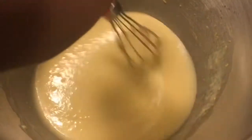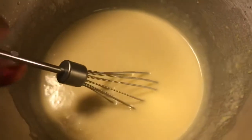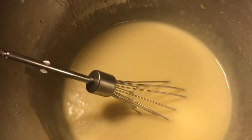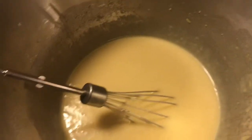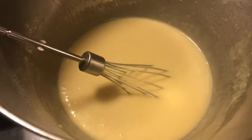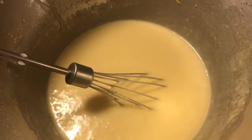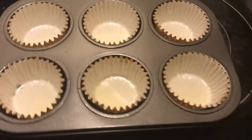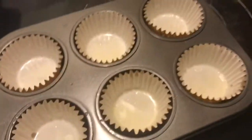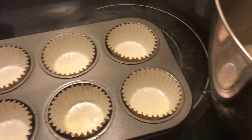So this is how the batter looks — it's like a small batter. It makes like 12 to 14 cupcakes depending on how big you fill them up. My family want me to fill them up big, so I might make another batch. Stay tuned because we'll be making a homemade frosting also. I'm going to fill these up and put them in the oven.